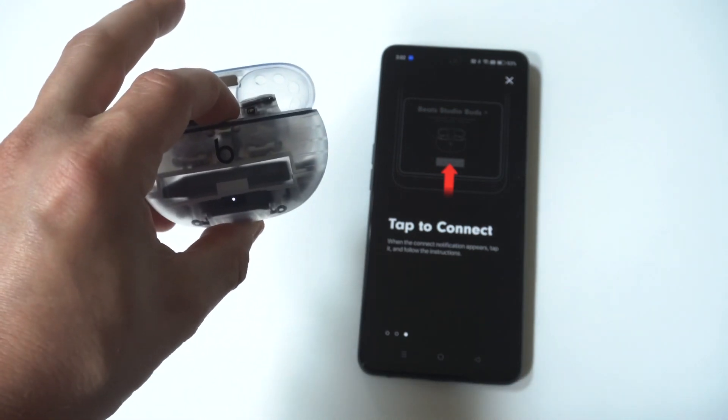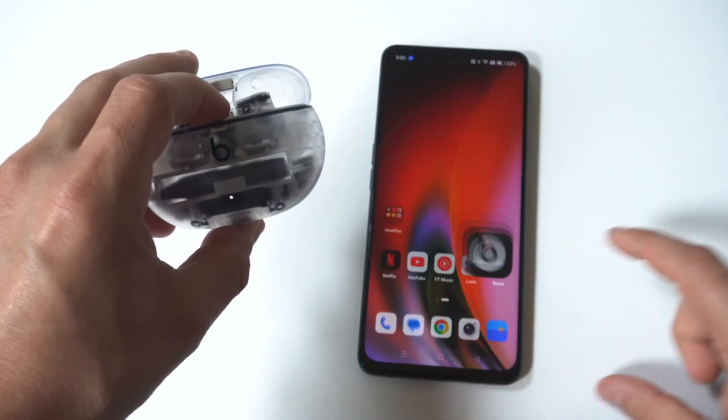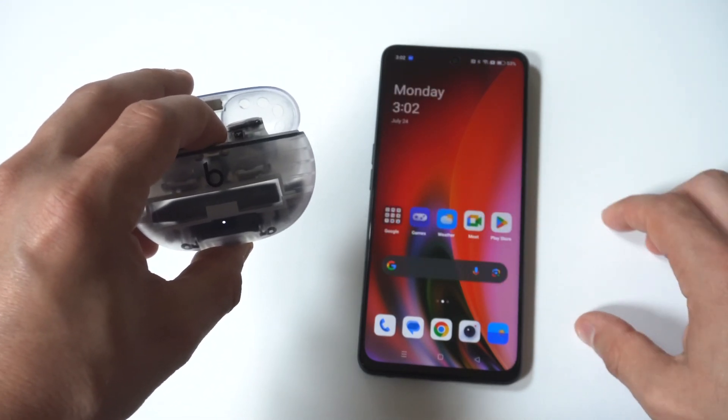Beats earbuds connect a lot easier when you're using an iPhone or an iPad, but it's still not too complicated here. I would recommend checking out the Beats app when you do this, just as a precaution.